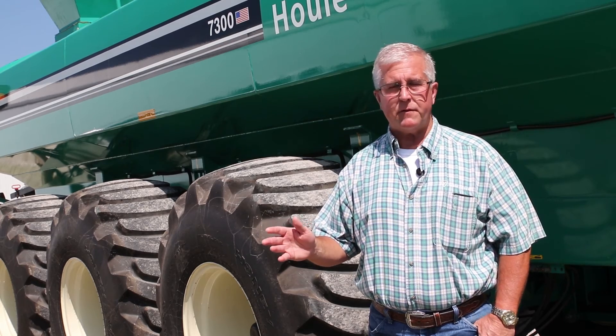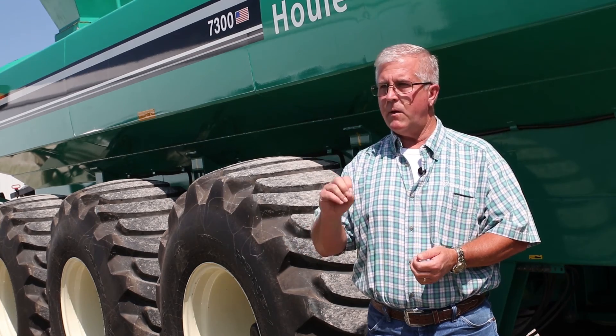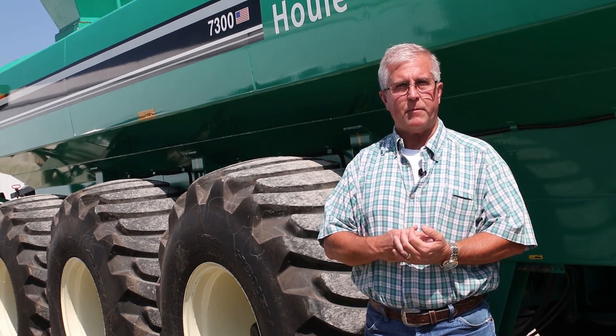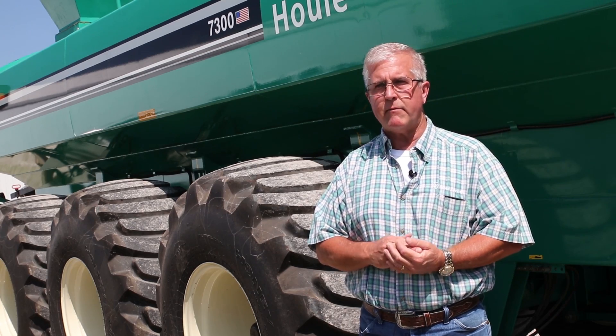If you have any questions, feel free to reach out to your local salesman or to any of us in the ISG department and we can help you figure out the best route for you going forward. Thank you.